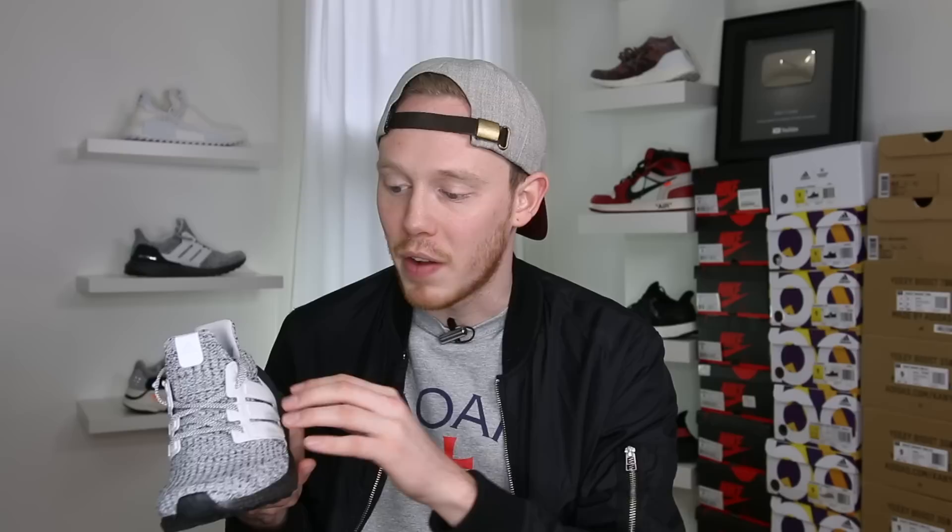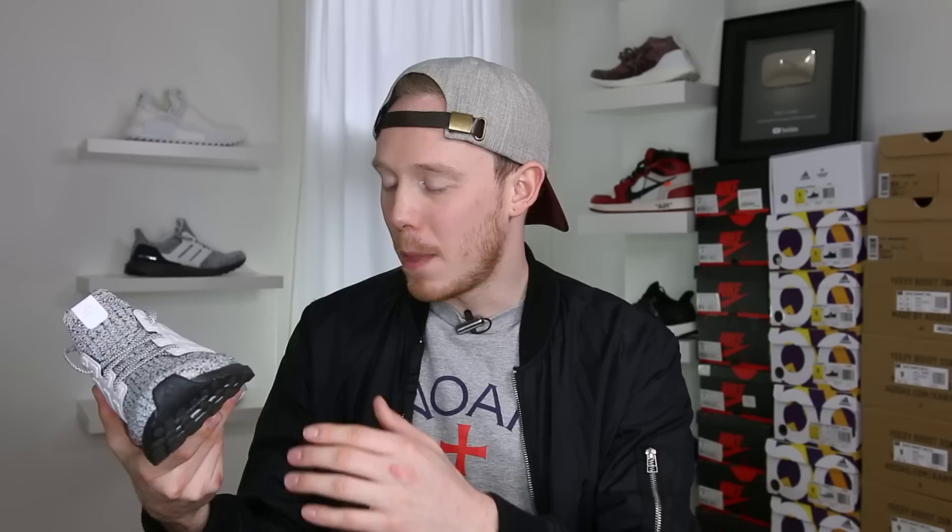Moving back on the sneaker, you've got this bright white midfoot cage. This is where I'm a little bit torn, because as much as I like the contrast and pop it provides, I think I really would have preferred a black cage. I think this crazy speckly Prime Knit pattern is nice on its own, and with a black cage it would allow that to be the pop accent of the shoe. With this white cage, your eye is immediately drawn here first. I don't think it's a bad thing — that's just my personal preference. Maybe even if they made the Boost white it would balance things out. I'm not really sure.